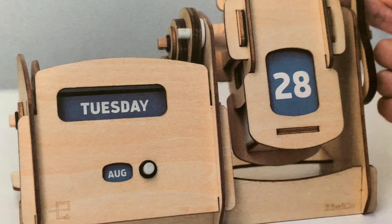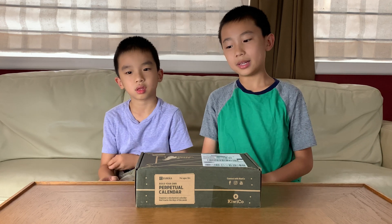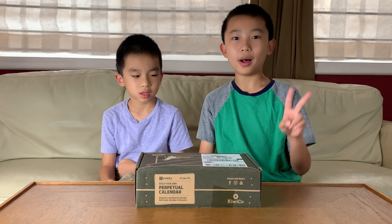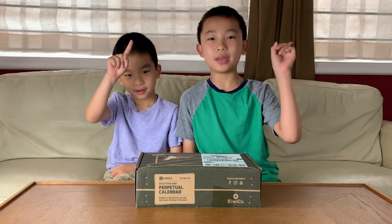Hello Bloggineers! Today we're going to unbox and build the Perpetual Calendar from KiwiCo. If this looks cool to you, you can purchase it at the link in the description. This is part of the Eureka Crate series, and this will be our second box from this series. We've already made a wooden ukulele, and you can watch that video by clicking up here.